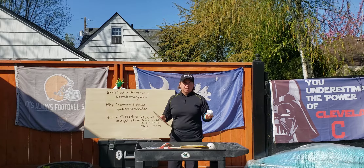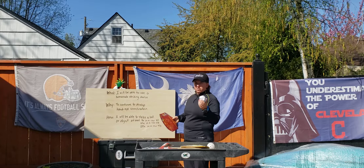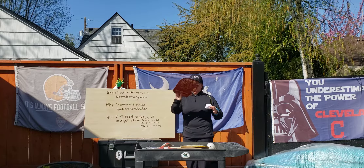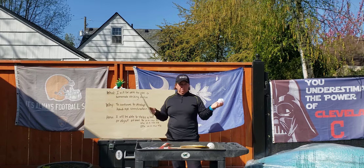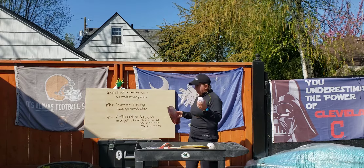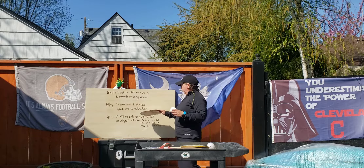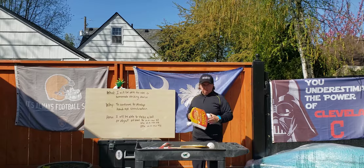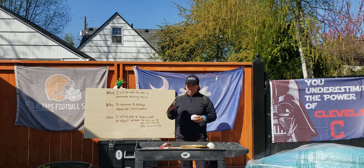Today's challenge is: can you strike a ball a number of times in a row? We are learning how to use a homemade striking device because we want to work on hand-eye coordination — we need it for golf, tennis, volleyball, lacrosse, basketball, you name it. I will be able to strike a ball or an object at least three times in a row for kindergarten and first grade, ten times in a row for second and third, and 25 in a row for fourth and fifth.